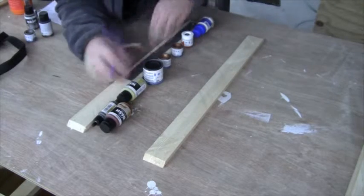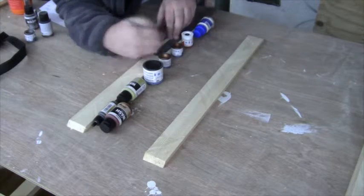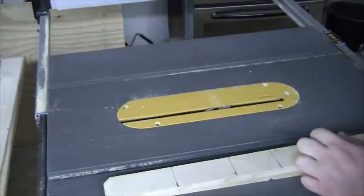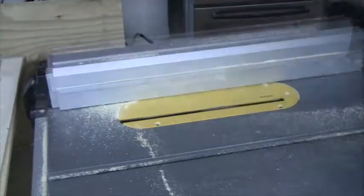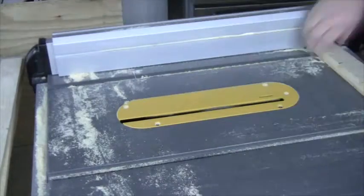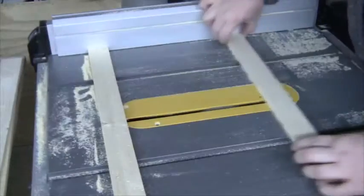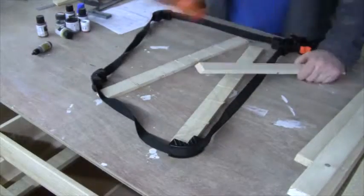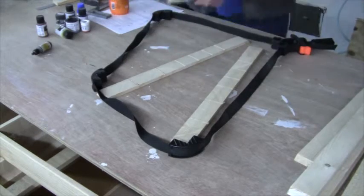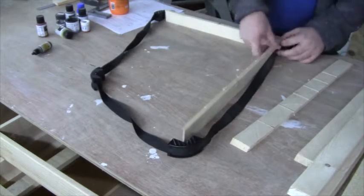I then marked the position of the shelves. I then cut dados where I wanted the shelves to be. They were then glued together and held in place with a band clamp while the glue dried.